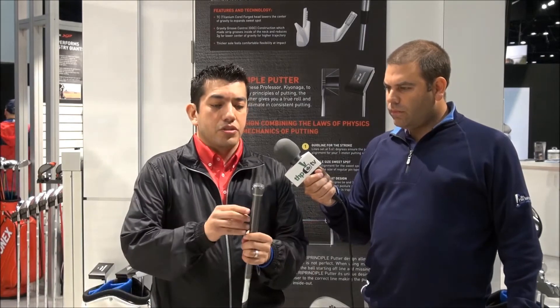Moving on to the second part of the dual tungsten power is the tungsten balance grip. We worked with Golf Pride to develop this grip. It's a very unique grip — you're looking at a 52-gram grip, which is comparable to most grips on the market, but this is where it's different.